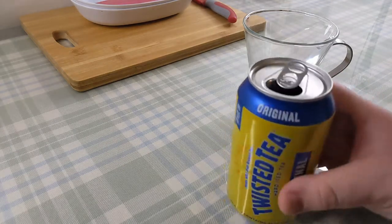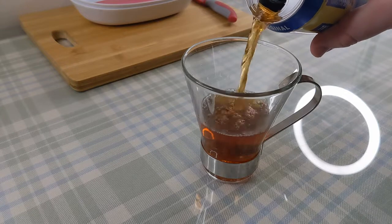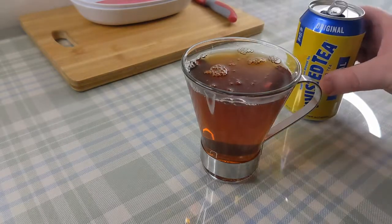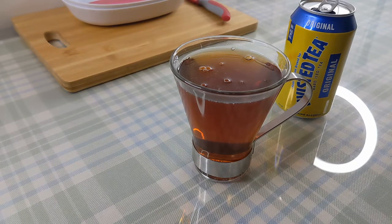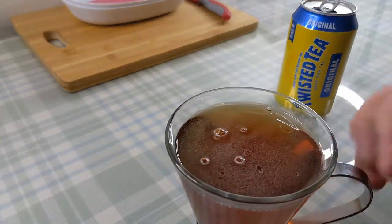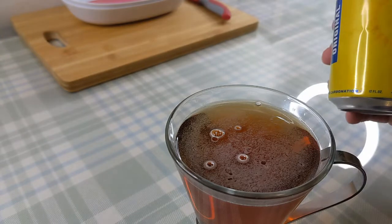Out of the can, that looks like tea. If you put that in front of me — apart from it not steaming, because of course it isn't hot — I would say that looks like a cup of tea, which I suppose it is. It seems to be forming something of a head on top of it, which is interesting. Tea doesn't normally do that, but then again I haven't been able to work out what's actually in this.